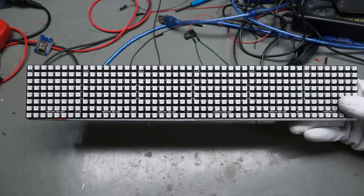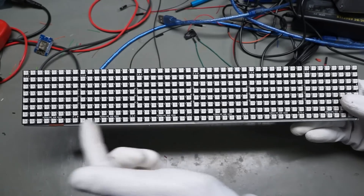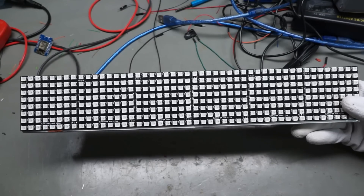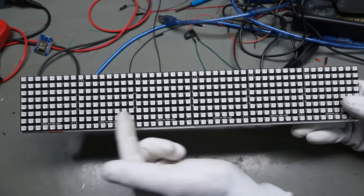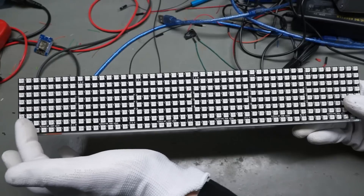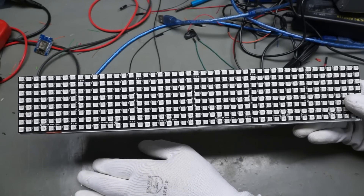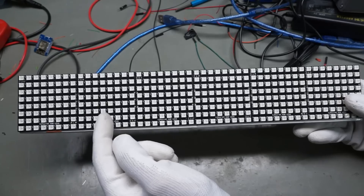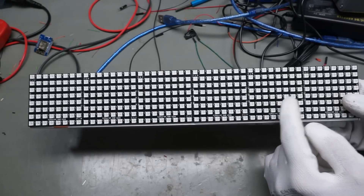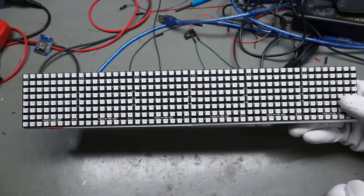For a horizontal display, we have two possibilities: from left to right, and vice versa. Tip or trick seven: the library assumes you connect your matrices from left to right. So we have to wire the leftmost DIN pin to the ESP8266 or Arduino, then DOUT to DIN of the next, and so on — all tiles connected from left to right as seen from the front.